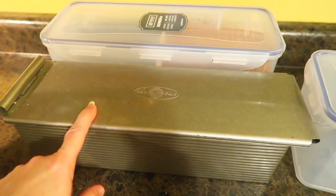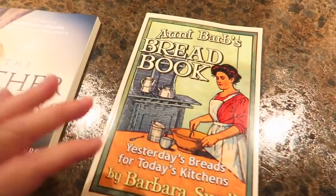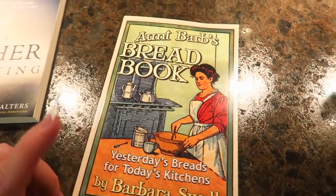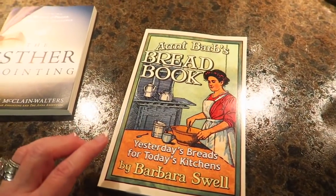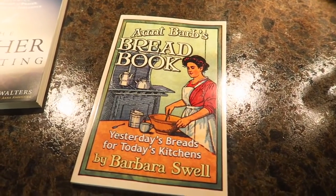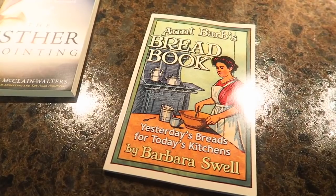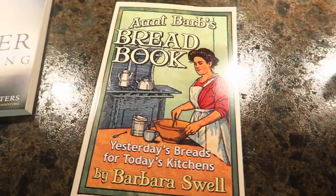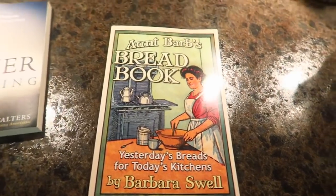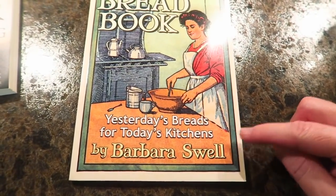I'm going to leave a link to my bread pan along with the container down below. I'm also going to leave you a link to this really cool book that I just got — I haven't had a chance to read it yet, it just came in the mail. I was looking for deep depression cooking books, and you know how Amazon suggests other books to you. So you click one book, then another, then another, and somehow I landed on books by Barbara Swell.